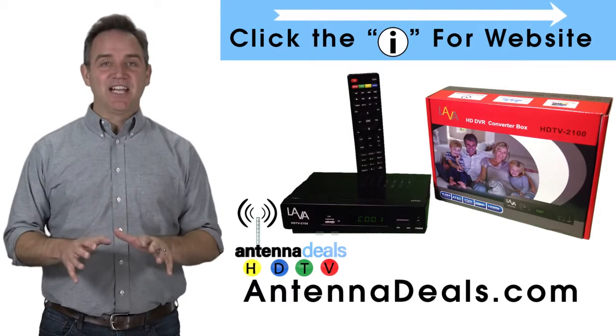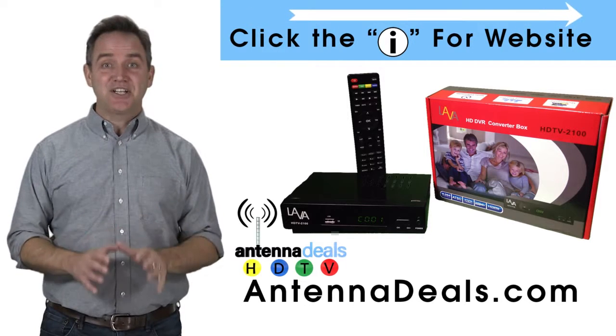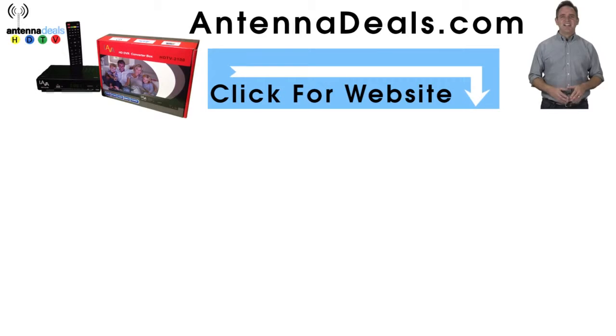Click the website link and order the Lava Video Recorder right now at antenadeals.com. Just hit one button and start recording instantly. Go to antenadeals.com and order your Lava Video Recorder. Stop paying for overpriced cable and DVR and start saving money today.